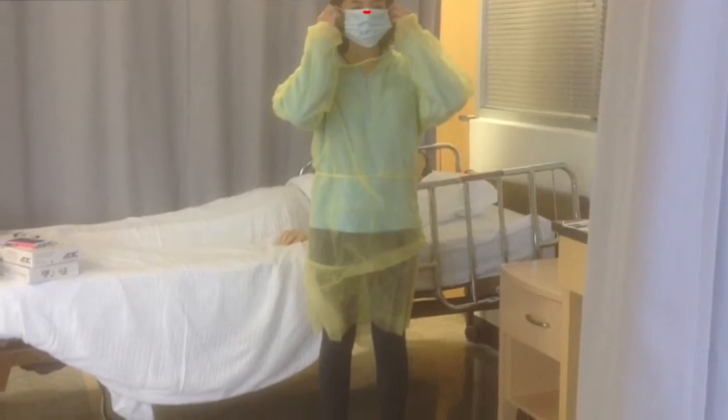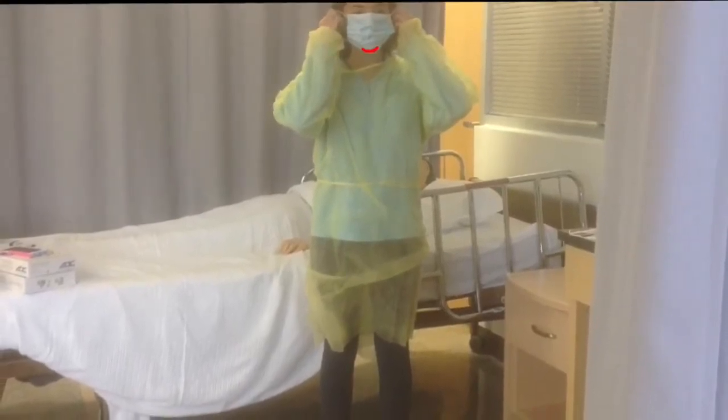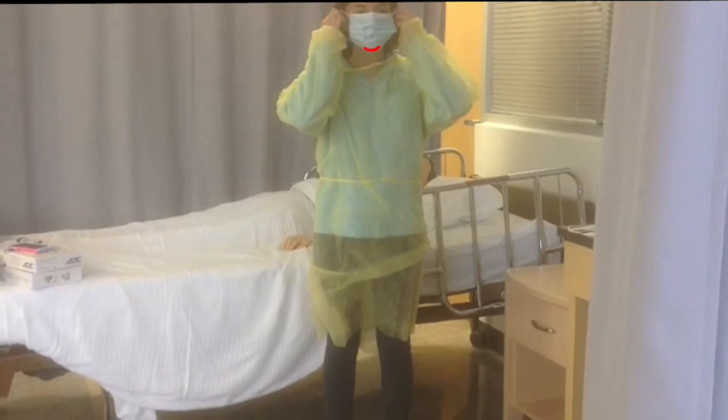Now take your mask and put it on. First, pinch the top of the bridge of the nose and then pull it down over your mouth.